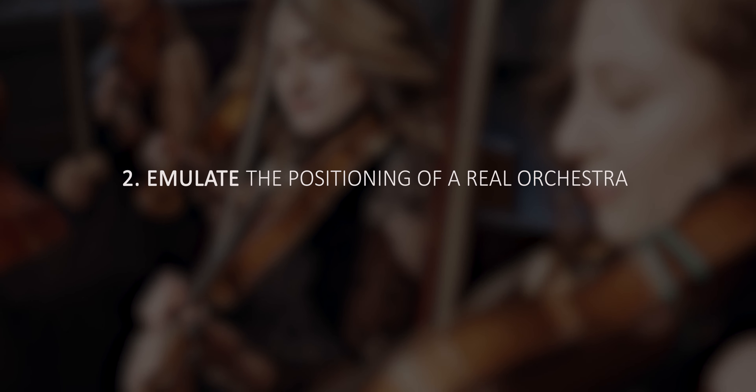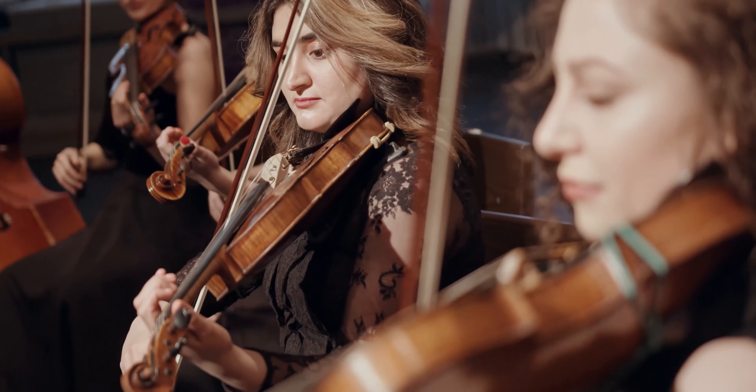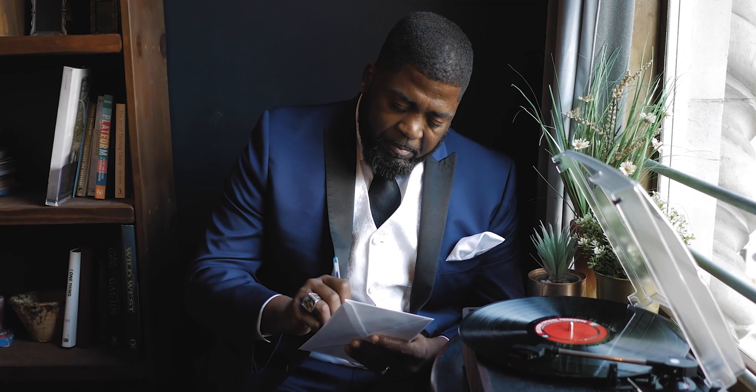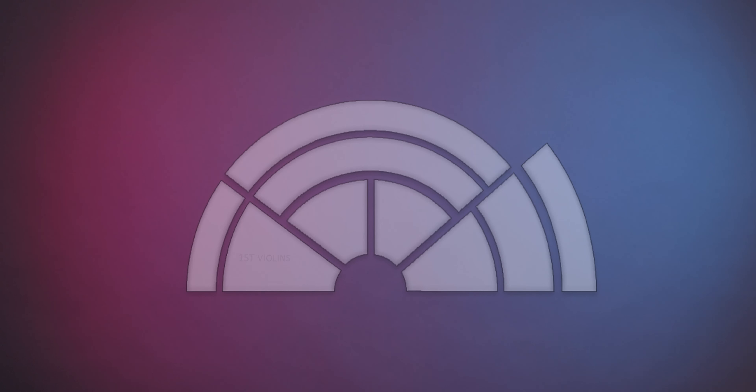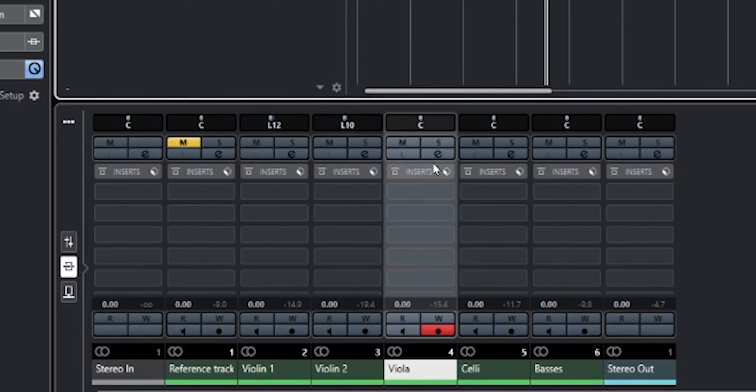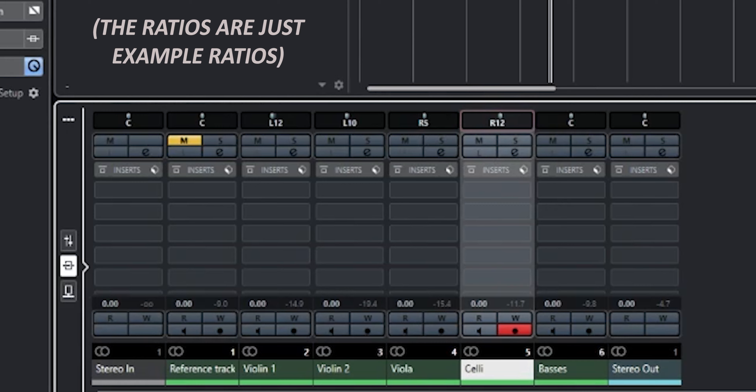Step 2: emulate the positioning of a real orchestra by panning. If you have been sitting in a concert hall or listening to an orchestra piece in your headphones, you've probably noticed that the sound of high strings like violins is notably more present in your left ear, while the lower sounding cello and basses are more present in your right ear. Most orchestras follow the same positioning layout — violins on the left, violas almost in the center, and celli and basses on the right. In your DAW, pan your instruments accordingly: violins to the left, violas slightly right or center, celli on the right, and double basses behind the celli on the right.